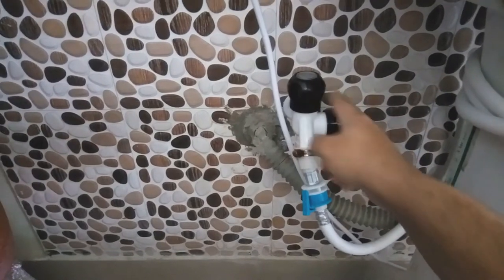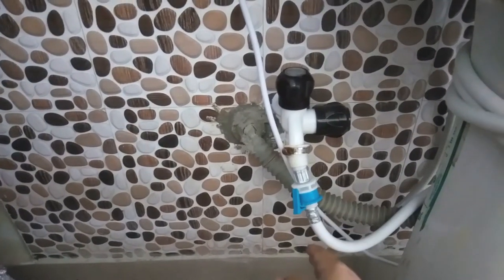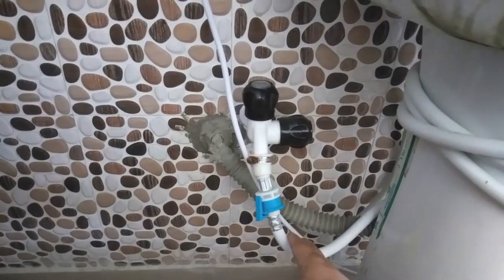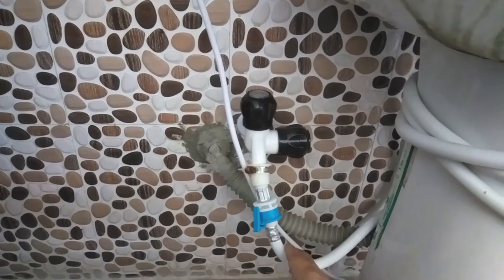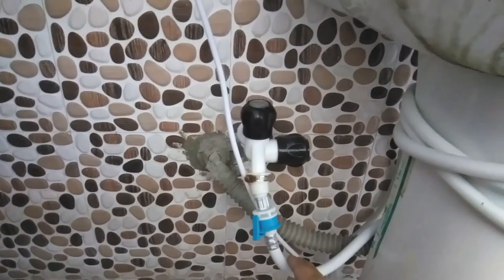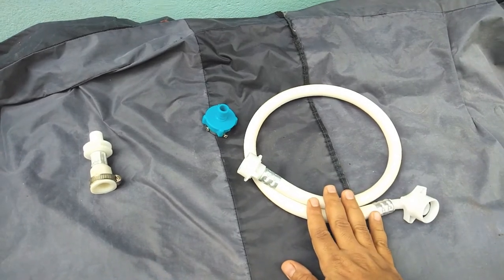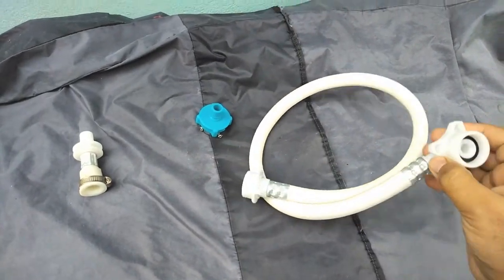I removed the one-way bib and installed a two-way bib with a double cock — one point goes to the wash basin and one goes to the washing machine. Also, the default pipe that comes with the washing machine may be very short, but these pipes are easily available in the market and online in 3-meter, 5-meter, and 7-meter lengths.